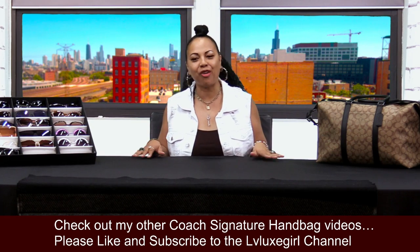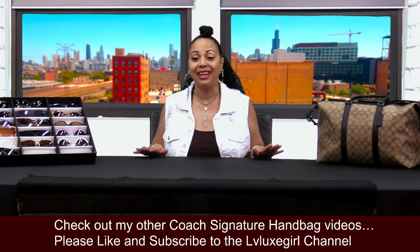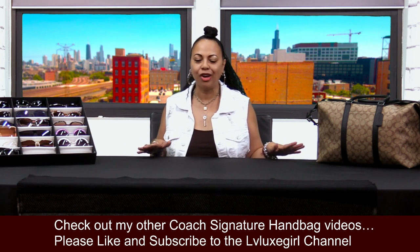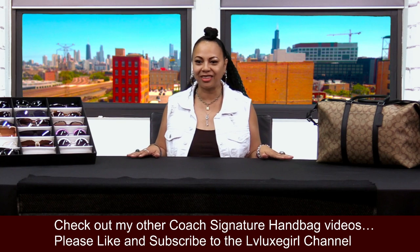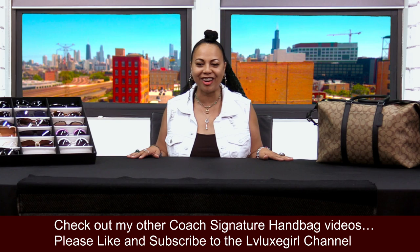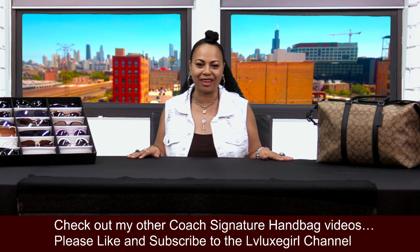Hi my sugar cookies. How are you girls doing this morning? Today I'm excited because I have a coach unboxing or a coach reveal that I wanted to talk to you ladies about. So without any further ado, let's get started. I know that's why you're here. Let's get started talking about this lovely coach bag.